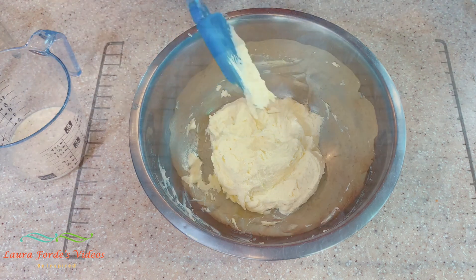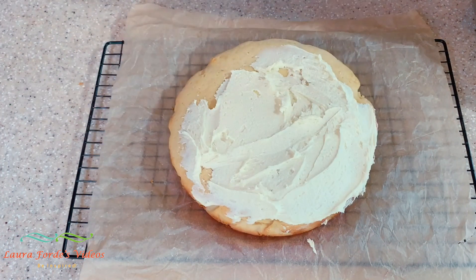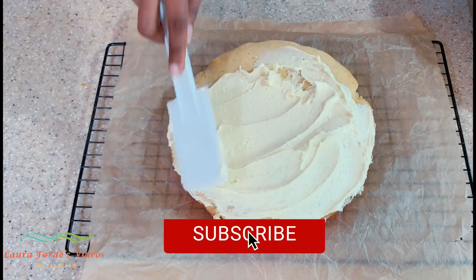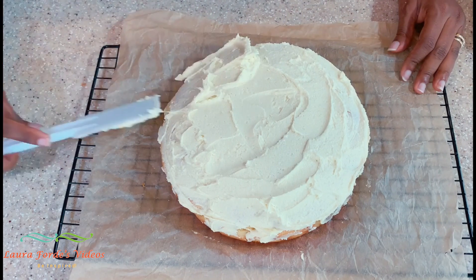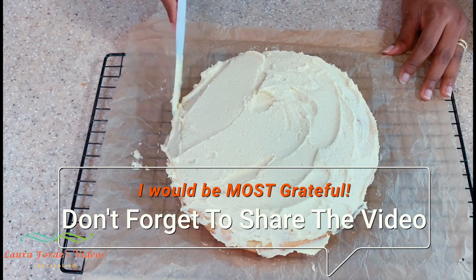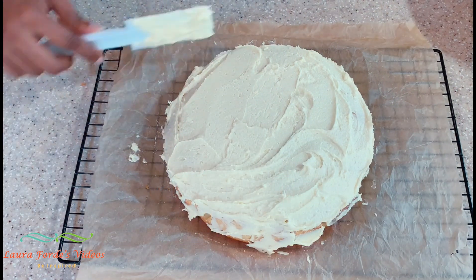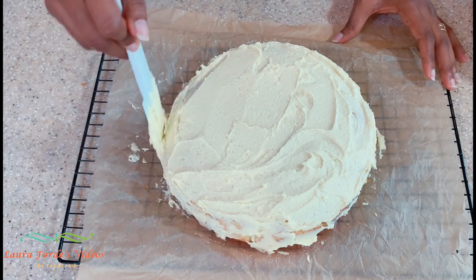I hope you enjoyed this video. Don't forget to subscribe, hit that bell notification, and give the video a thumbs up. Most importantly, please share it with friends — that is going to help me out a whole lot. Let's see how many views we can get on this video. See you in my next video!